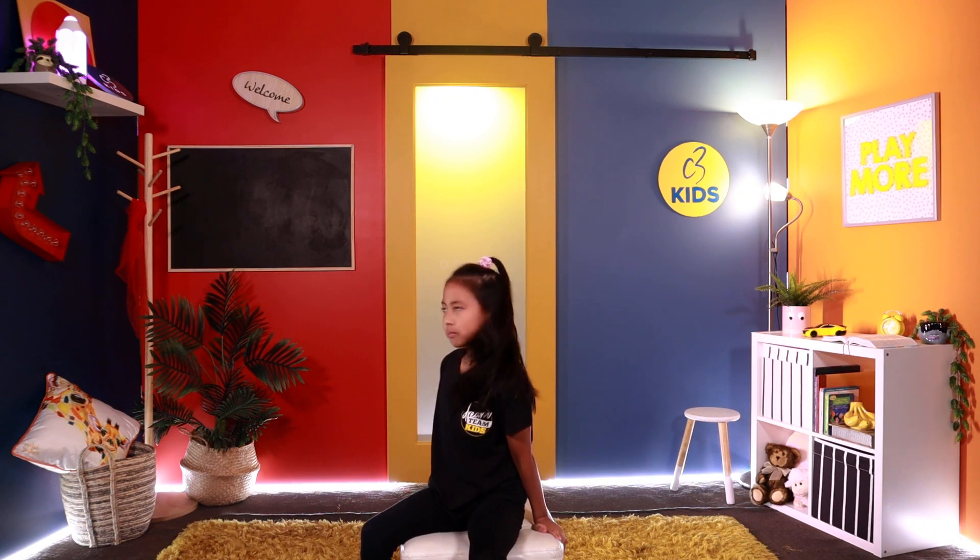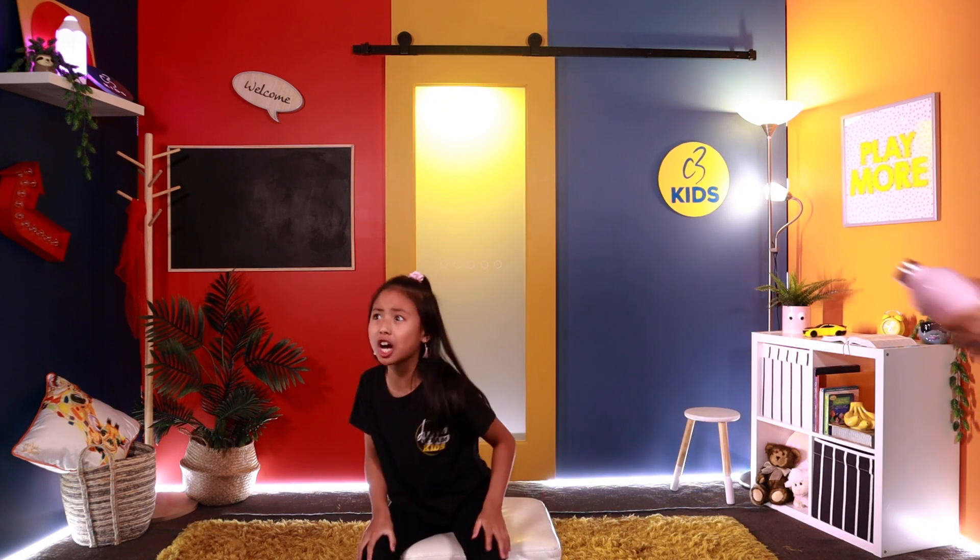Hey, C3 Kids Church! I'm Mabel and this is— Mom? Mom, where'd you go?